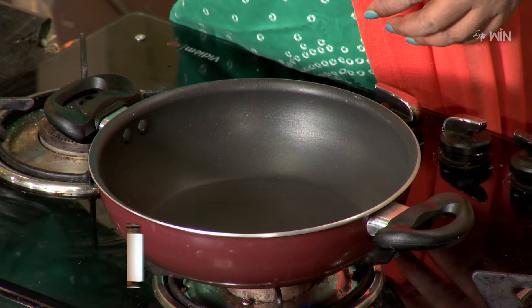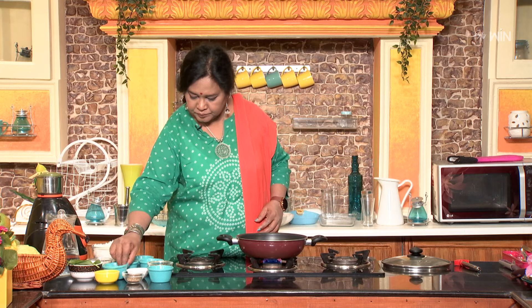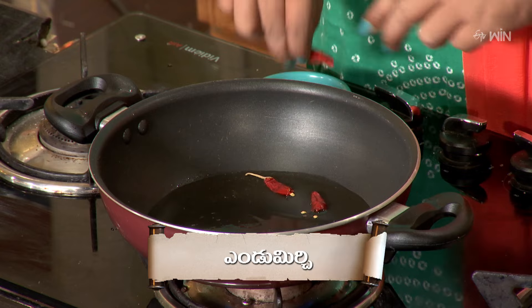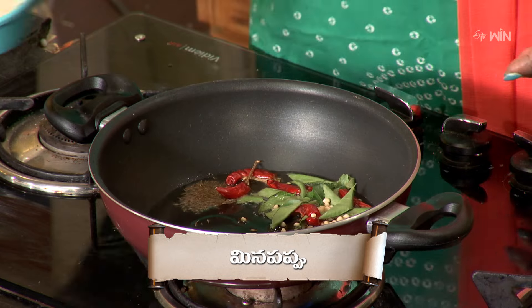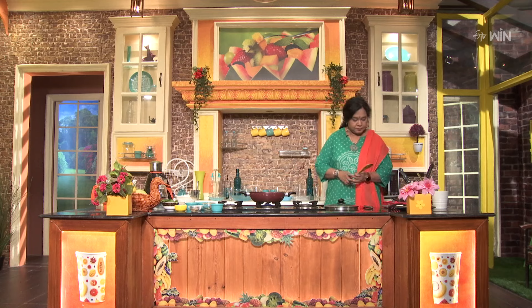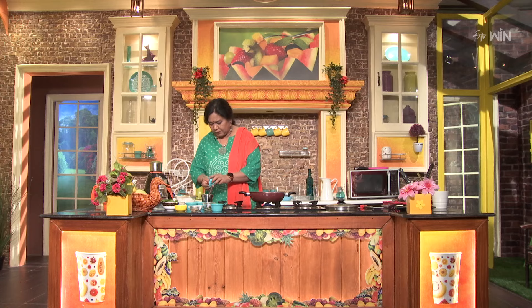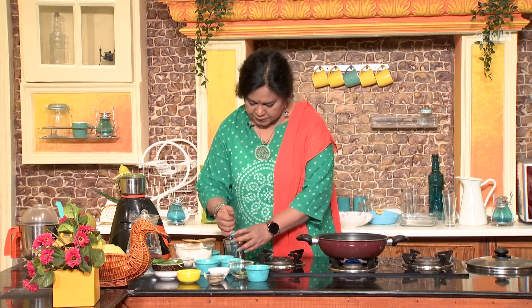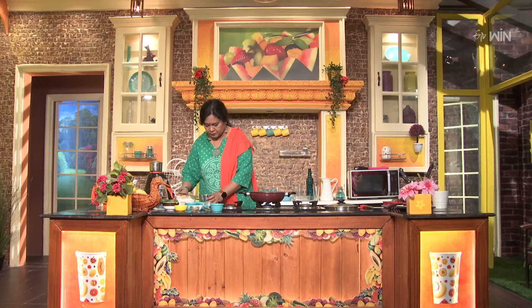The pan will heat up. Next, I will add oil to the pan. Then we will cook the rice.